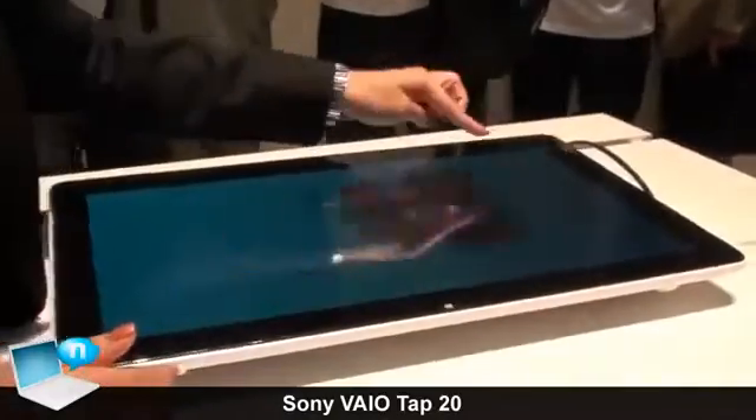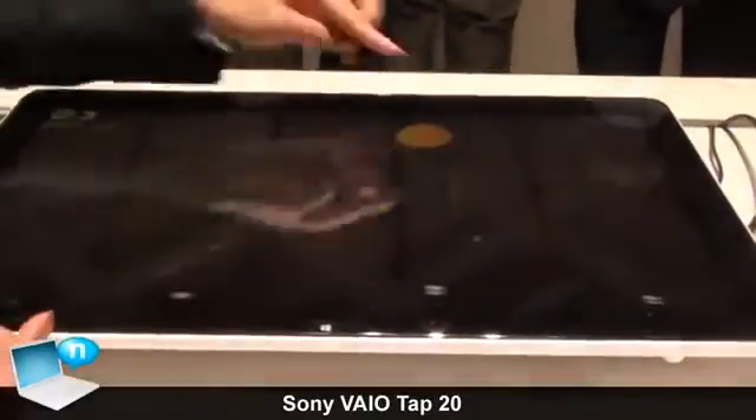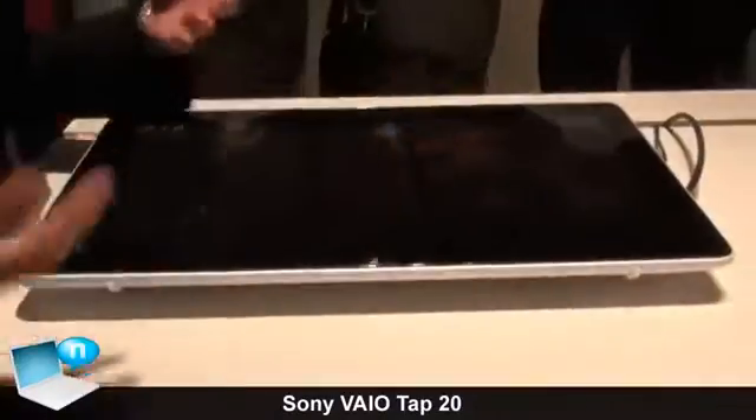It has games such as Pretty Ninja, and it supports 10 multi-touch points, so you can enjoy it with two people or more.